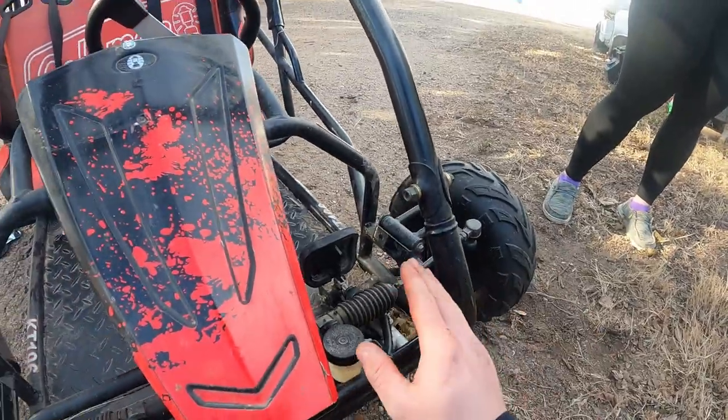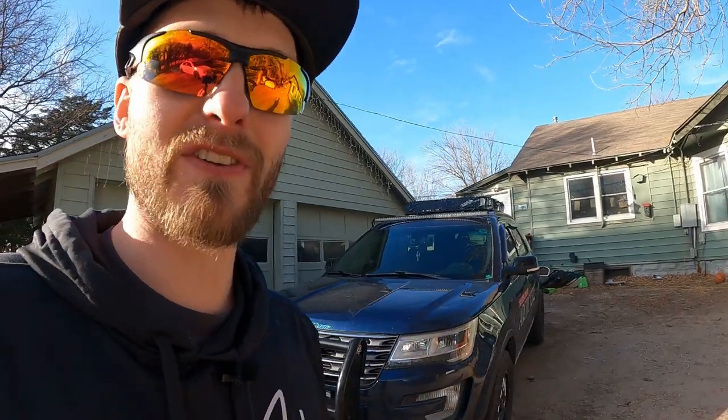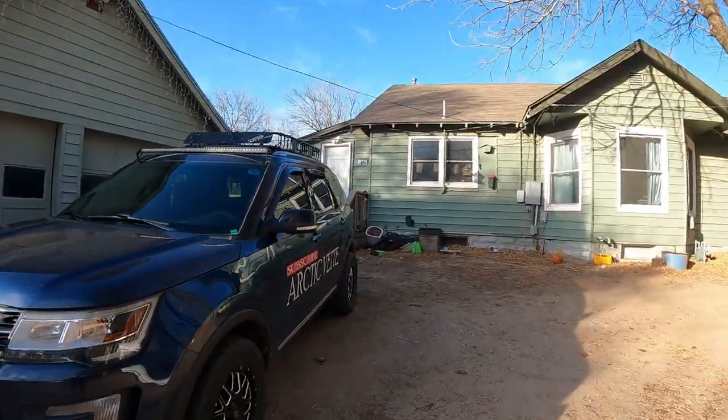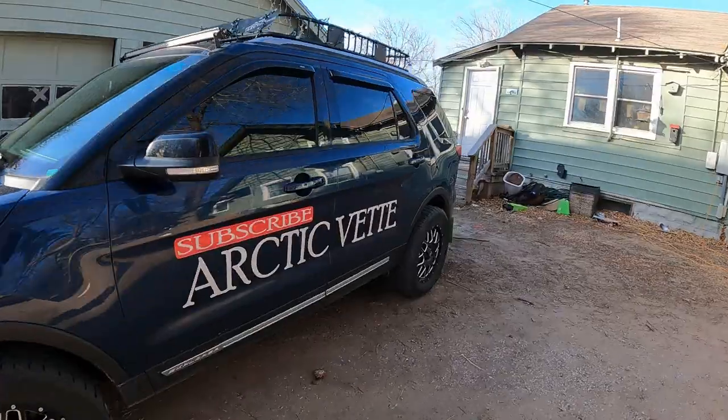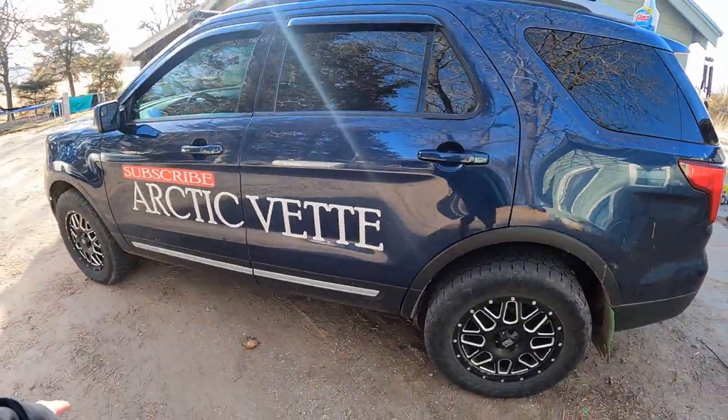Before the GoPro died, what I was saying is we might go ahead and just buy the new master cylinder too, because it actually has a way to secure that top piece onto it so that the brake fluid doesn't leak out. That is going to help us a ton because then we'll not have any more leaking or air problems.